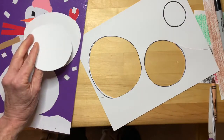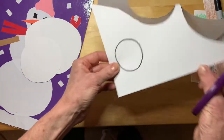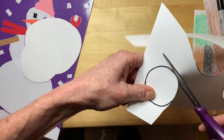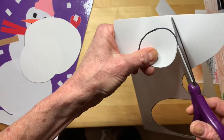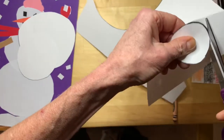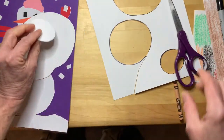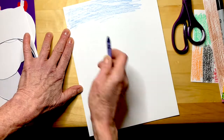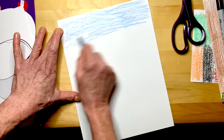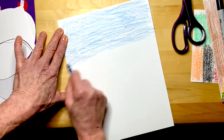I'll probably glue this one down upside down so this little black line doesn't show anymore, like that, and then the small one. I'll put that one down upside down too. You can use a piece of colored construction paper for the background. I don't have any at home, so I'm going to just color my paper with a crayon — just a nice shade of blue like this. This will be my background for my snowman.